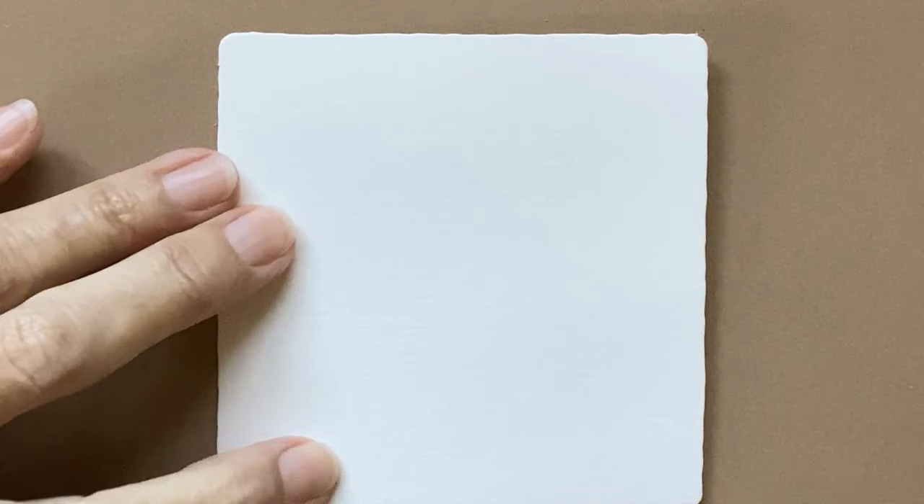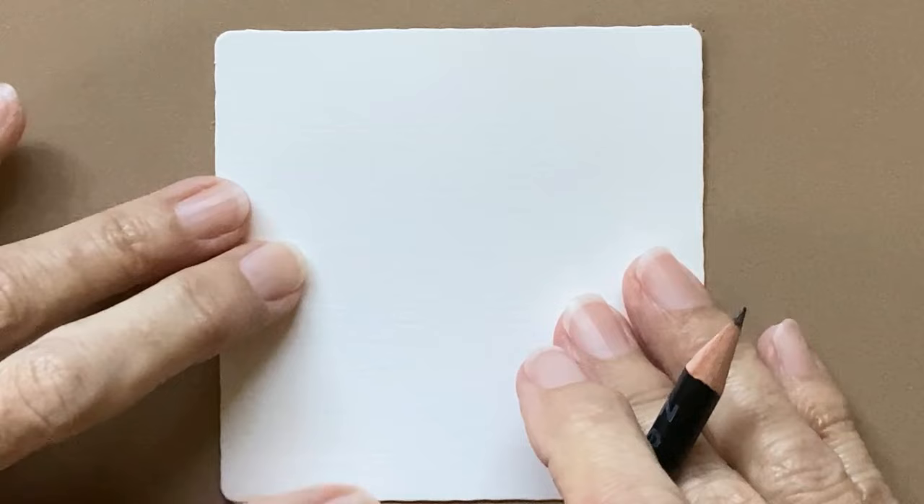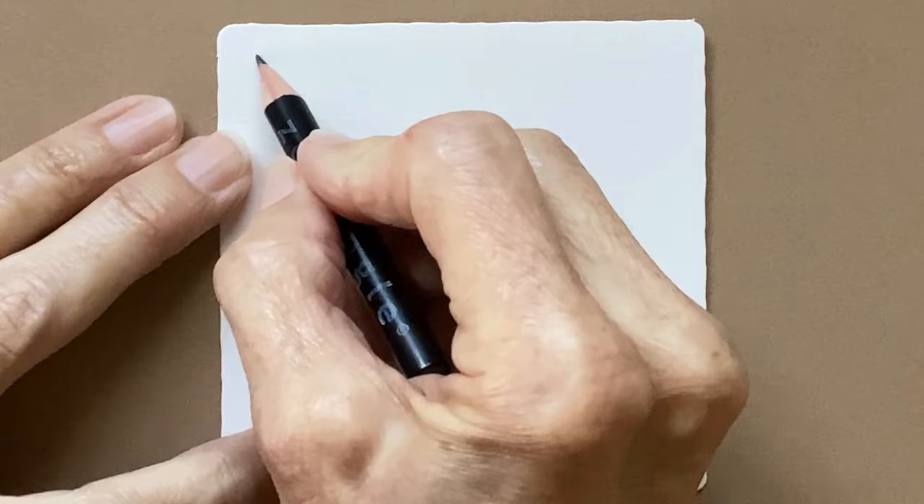Take a deep breath and relax. We are going to start with gratitude and appreciation. I am grateful that I have Zentangle supplies, whether it's just plain paper, plain pencils and pens. I'm grateful for Zentangle in my life. And mostly, I'm grateful for you, because y'all make me feel so wonderful. I'm grateful to have now 11,000 subscribers — woo-hoo!